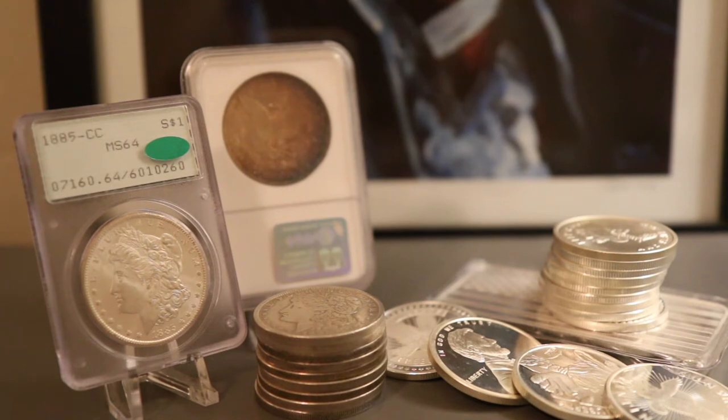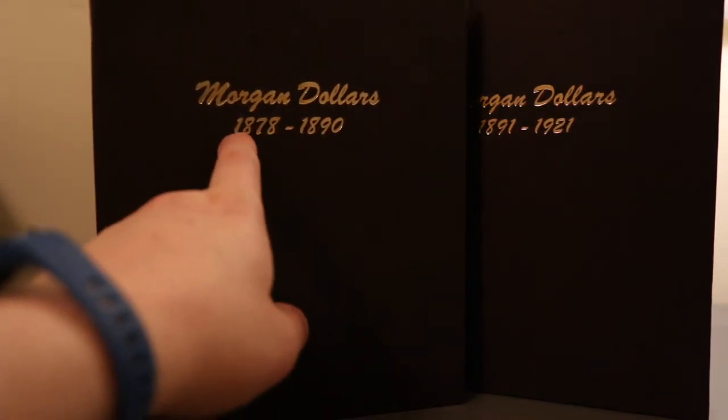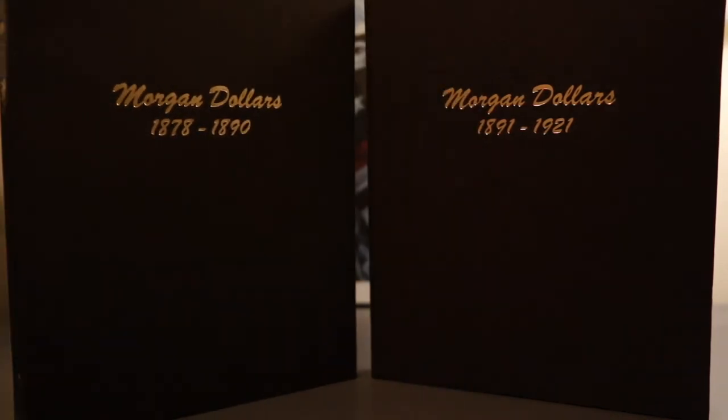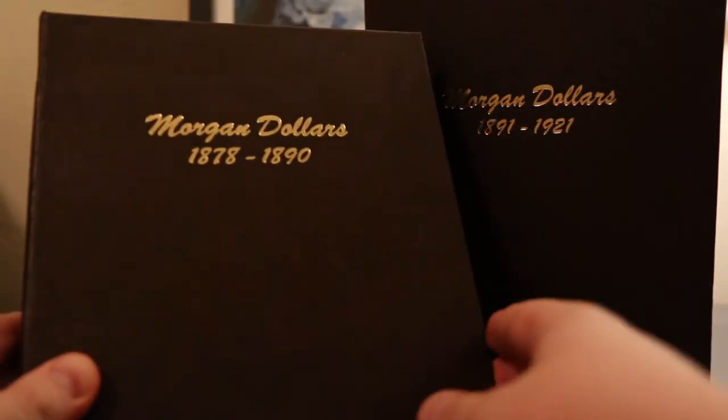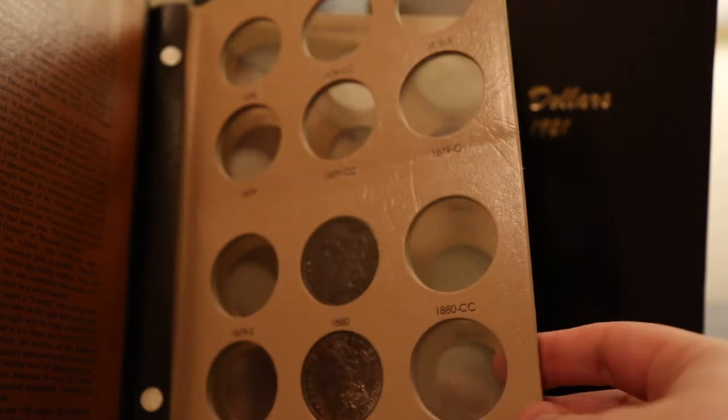Morgans are very collectible and people often put them into albums like these. These are examples of the types of Morgan albums that are out there. This happens to be a full set, which means it has every year and every mint that it was created — I don't have all those coins yet, but I hope to someday. Other sets will just be one of each year, so it doesn't have every mint but it'll have 1878, 1879, 1880, and so on. This one right here is Morgan dollars from 1878 through 1890.